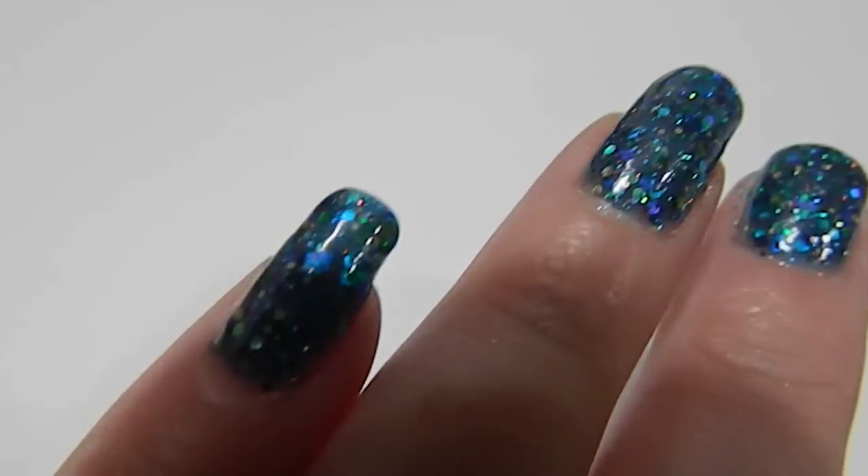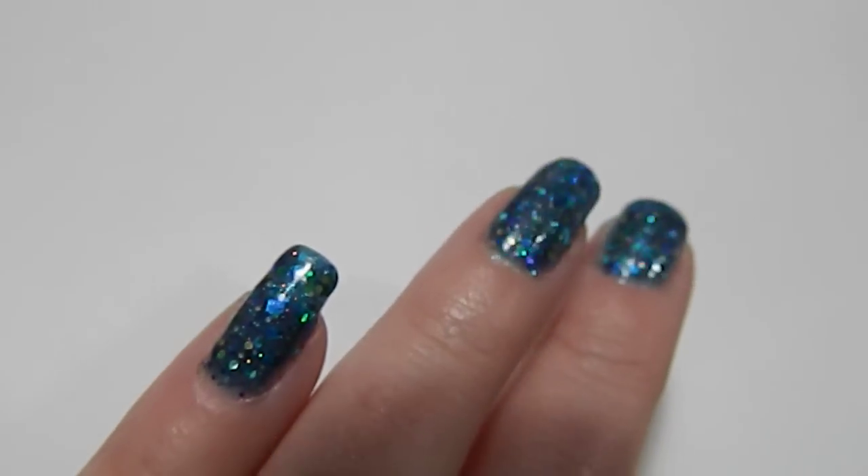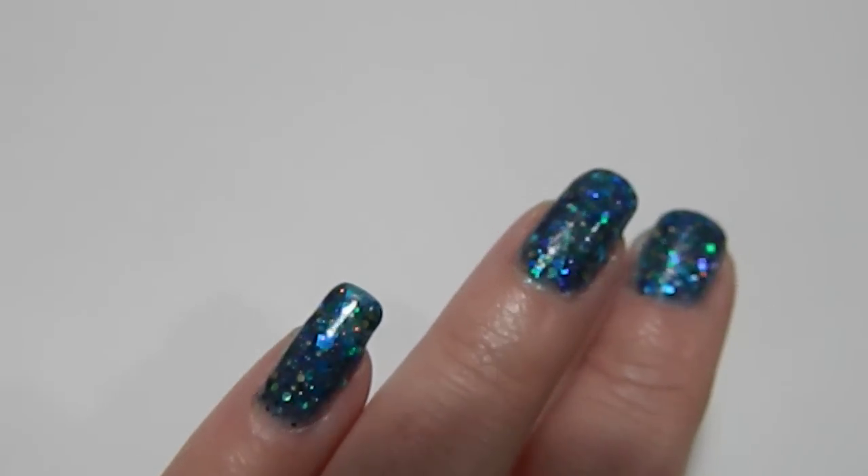Here it is on my nails. It really does kind of capture the sunlight.